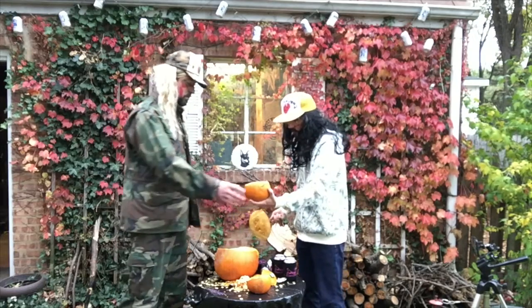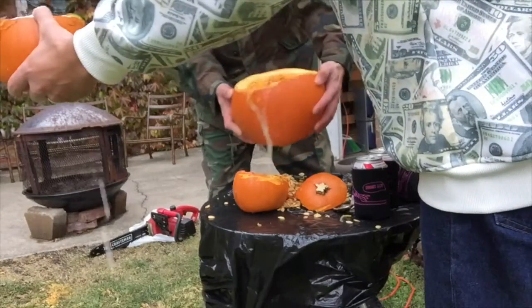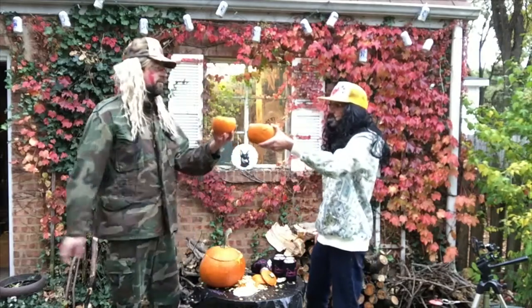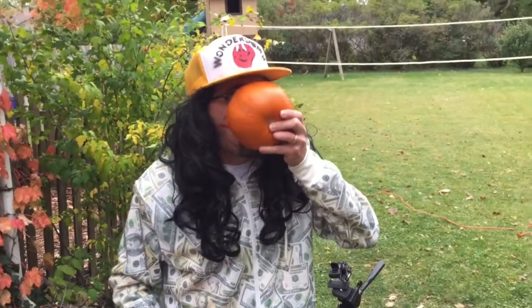Chris, you want to do the honors? Pour the beer — yeah, definitely. Oh yeah, that's awesome! It's got a big head on it, nice foam top. Step three is my favorite: all you have to do is enjoy it. Cheers!